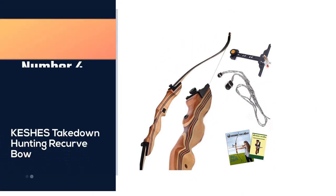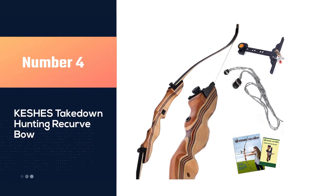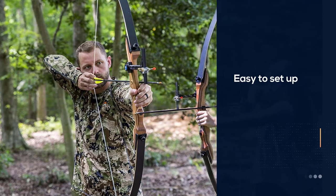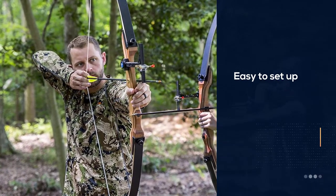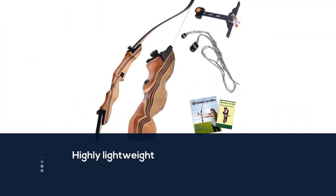Number four: the Keshi's takedown hunting recurve bow. For experienced bowmen, this offering from Keshi's may leave something to be desired, but for the absolute novice archer, this bow set is a significant first step into the world of archery.